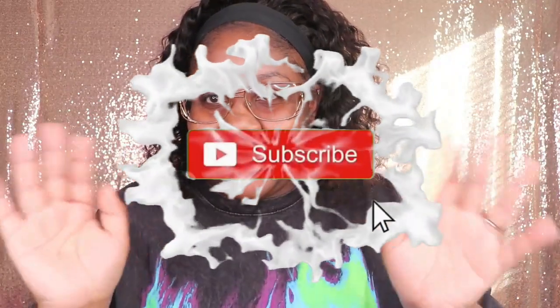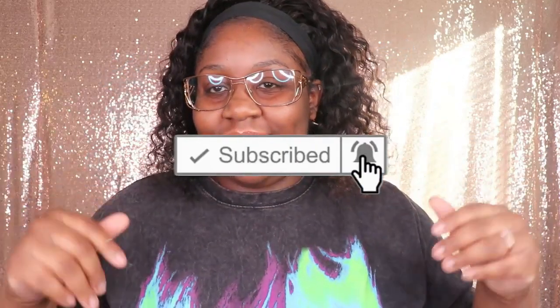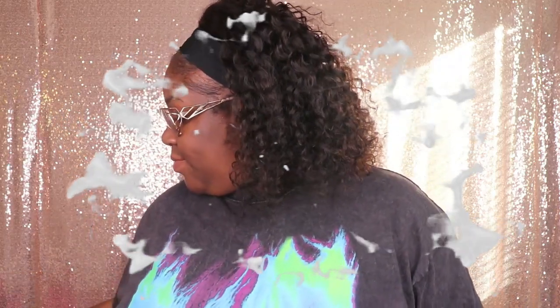Hey my beauties, it's Miss Unique Beauty and I'm back with another video! If you are new to my channel, tap that subscribe button so that you won't miss out on any of my new uploads, and if you have already subscribed, welcome back to my channel.